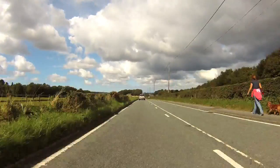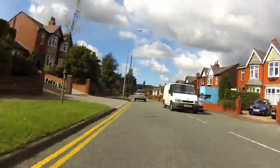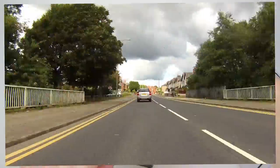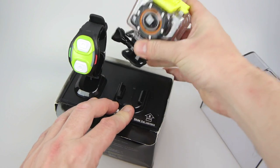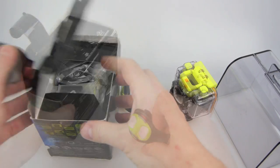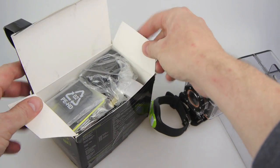It also lets you do this — that's a time lapse function in this camera. We've seen these before but this one has a particularly good version of it, which I'll explain later. So let's get the things out of the box, have a look at them, tip all the accessories out and see what we've got.